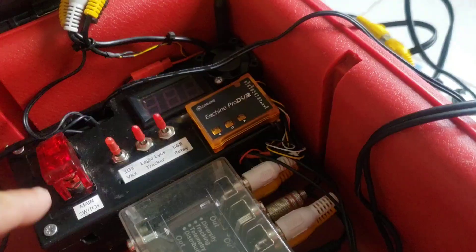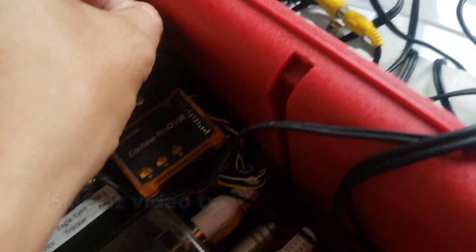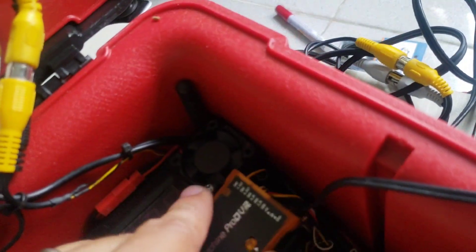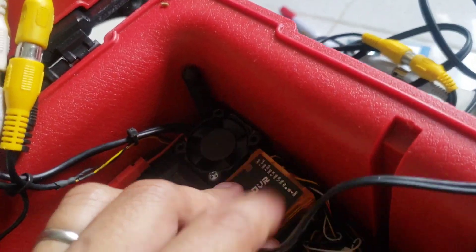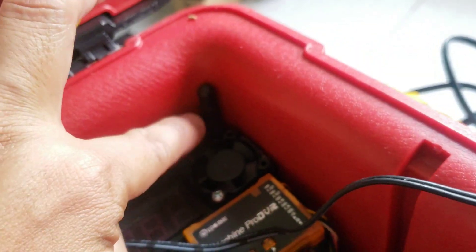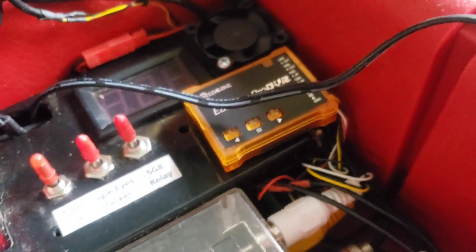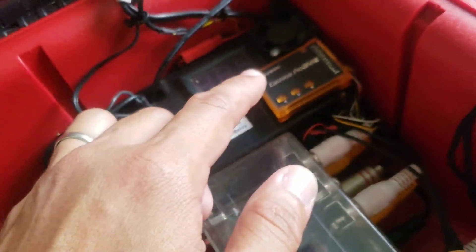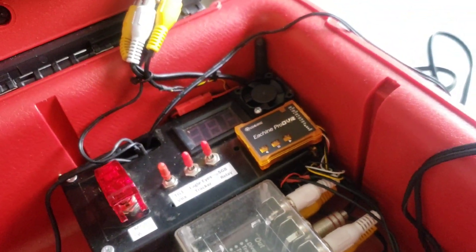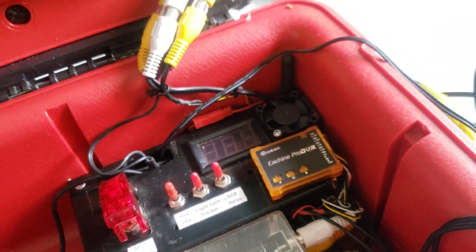One of the outputs is connected to the 5.8 GHz VTX that I have here. Since it's a 5.8 GHz VTX, I installed a fan to keep it cool — it's just a rubber duck and dipole for the 5.8 GHz. Another output of the diversity module goes to this Ishin Pro DVR for recording the flight, and another output goes to the monitor itself.